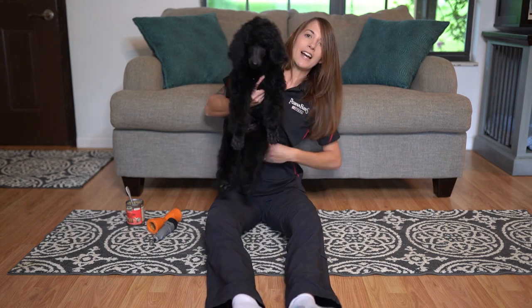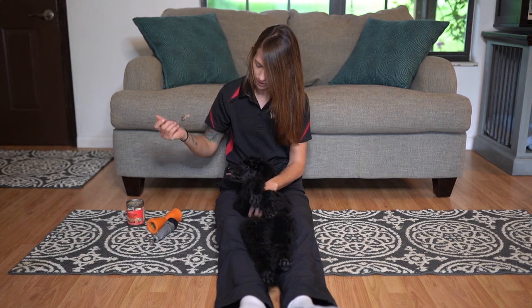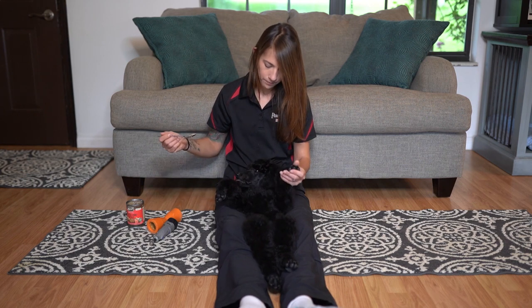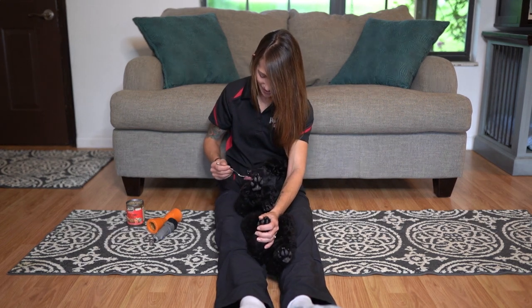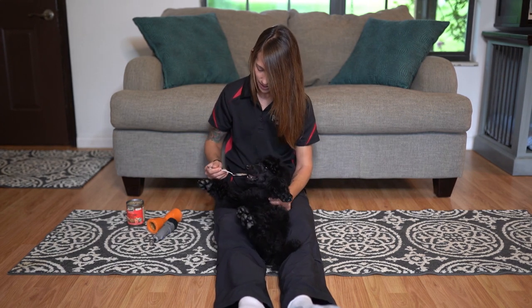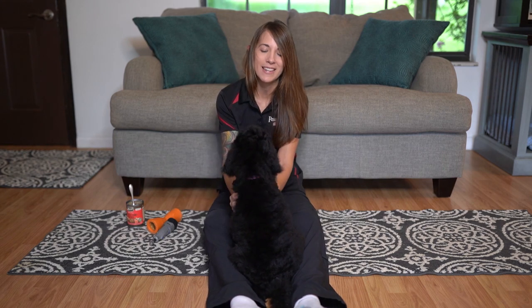So we keep doing this process — getting her into the position, reinforcing her, giving her a little pause in between, playing with her toes, bringing that food back. Keep doing this until she's 100% comfortable, making sure she's nice and calm, and then we'll go ahead and let her up. I'll keep doing that step until she is definitely happy being in that position.